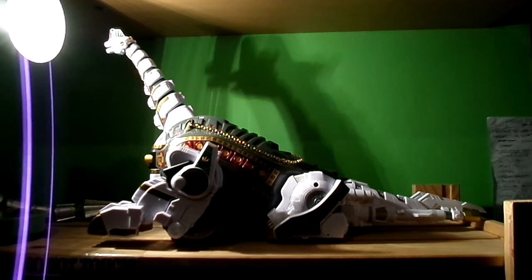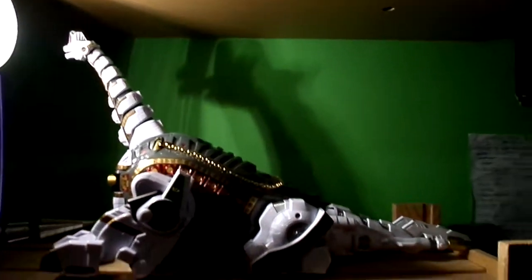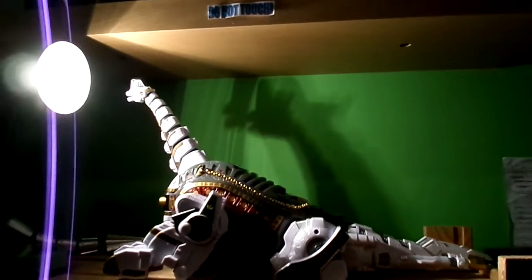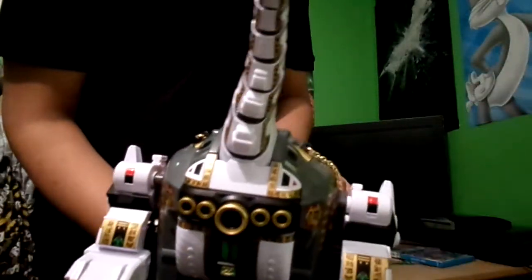We're gonna take a little break and be right back. Okay guys, I finally took out the packaging and this thing is a beast — I cannot believe it, it's just like wow. So this is the first mode, the carrier, the Titanis. Bear with us while we set up.